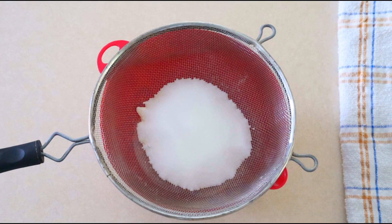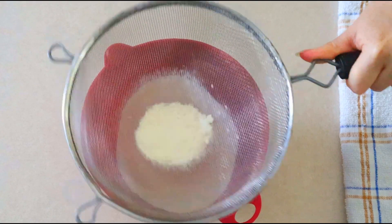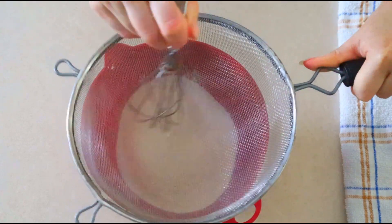If you're sensitive to the taste of coconut flour, you can add some dry spices to help balance out the flavor. Sift or whisk all the dry ingredients together until everything is fully combined and there are no lumps. Set that aside for just a minute.